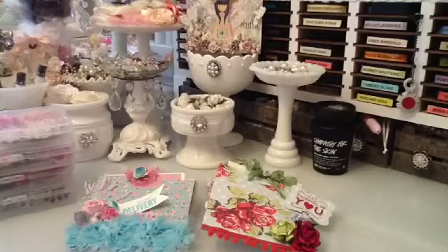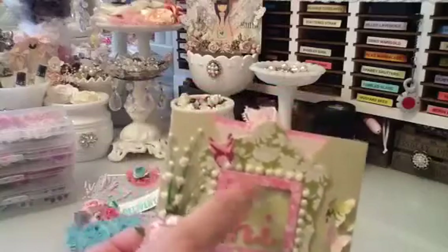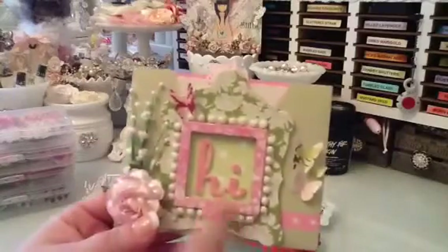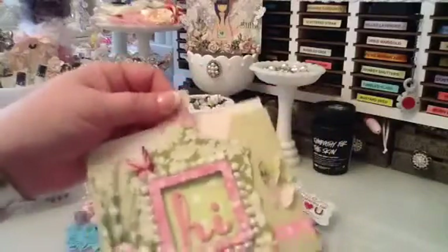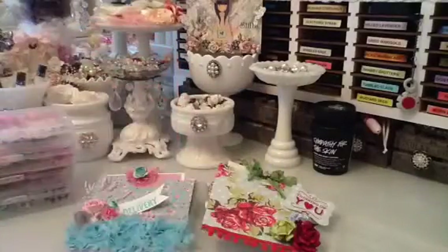I put some little Martha Stewart butterflies here and then some thickers, and this is how you write your note, so it's a little pocket card. That is the first one.